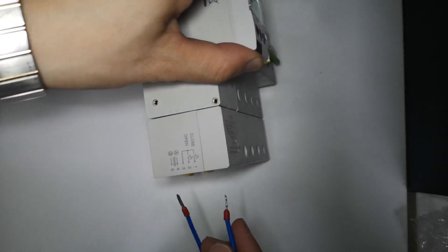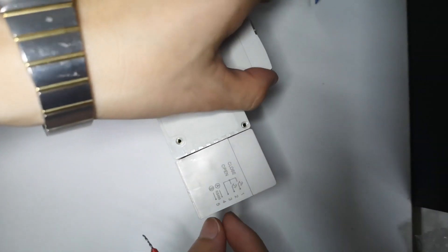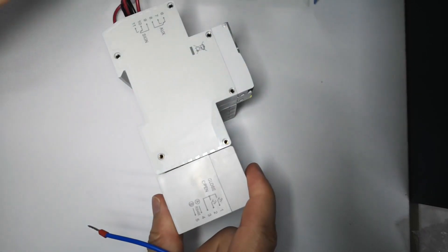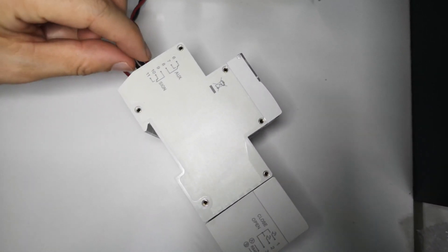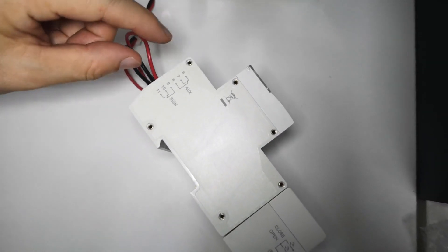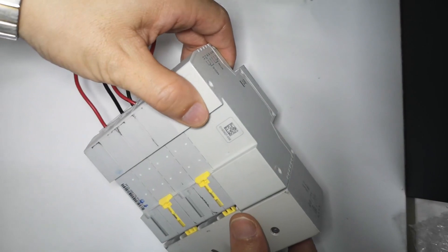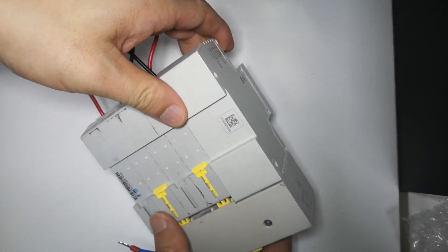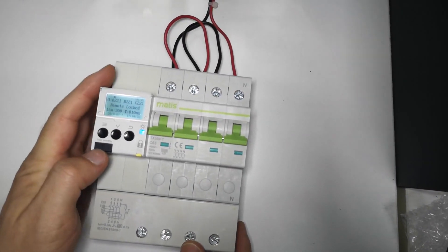This is RS485 communication with A and B terminals for communication. There are also auxiliary contacts that output signals indicating what is happening — whether it is on or off. And here is the QR code and the production date.